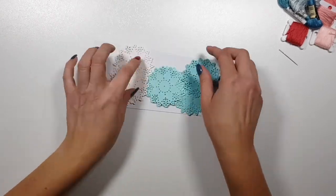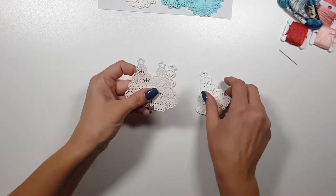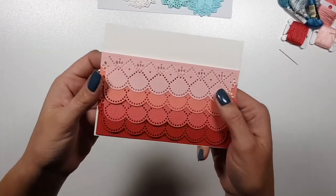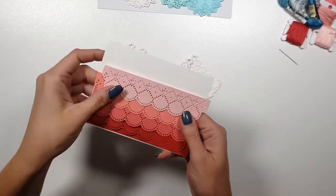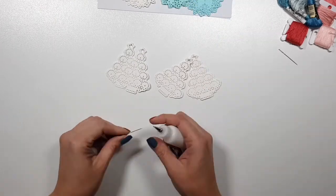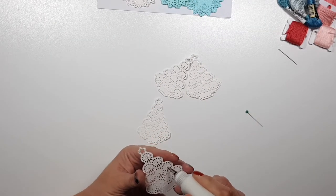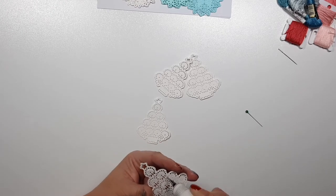You will have snowflakes like these, Christmas trees, and this border - all of which are stitching dies. So you can use them as they are, as you can see here, or you can do what I did and add some stitching. I will start with the Christmas trees.